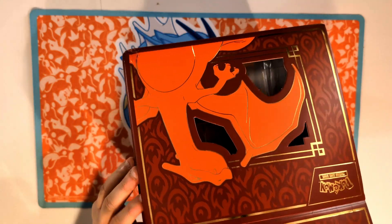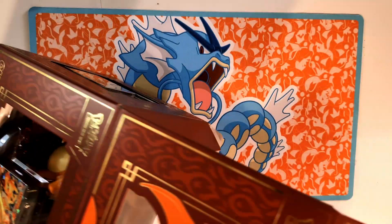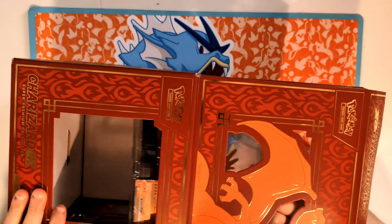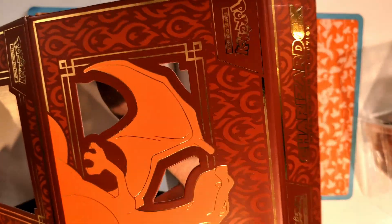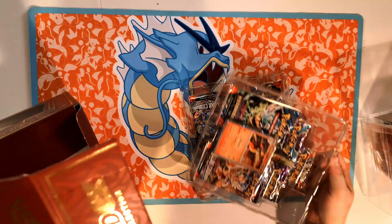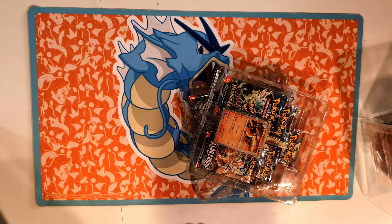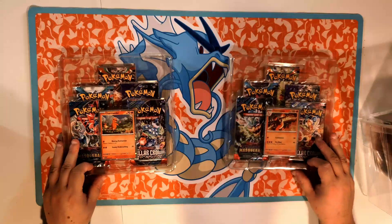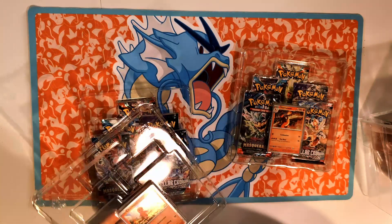Definitely make sure — that was hard to get into, I hope that was the way you're supposed to open it. I'll lay this on its side here, slide that out, and we'll take a look at the statue in just a moment. So you got a bunch of packs, and I guess this is just empty cardboard to get rid of at this point.